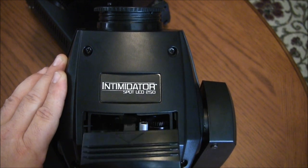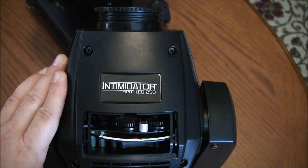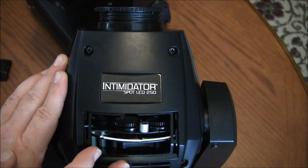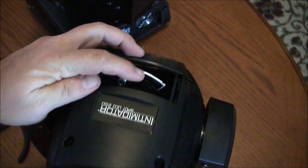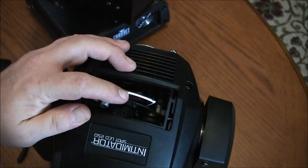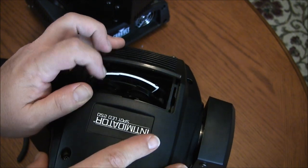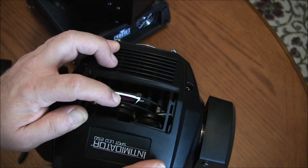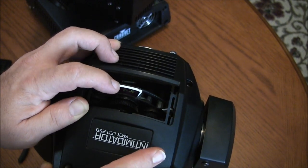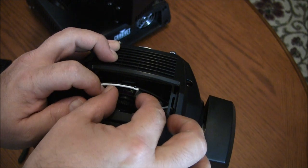The gobo door is really simple — just comes right off. Set that off to the side. I'll turn it around and face the lens towards you. Looking through here, you can manually scroll through the gobo wheel and find the gobo you'd like to change out.